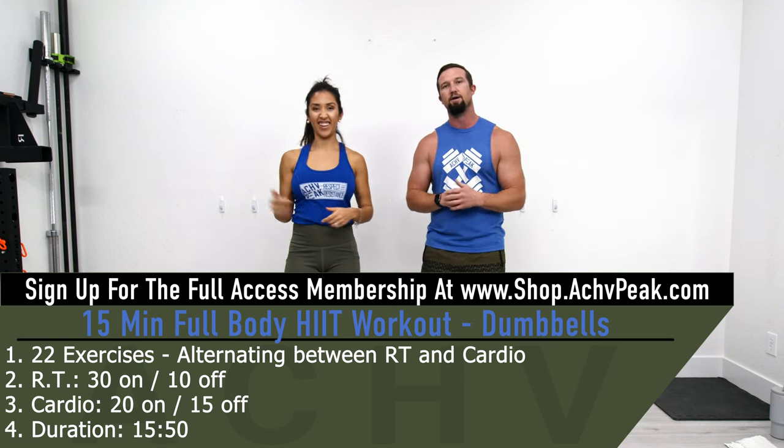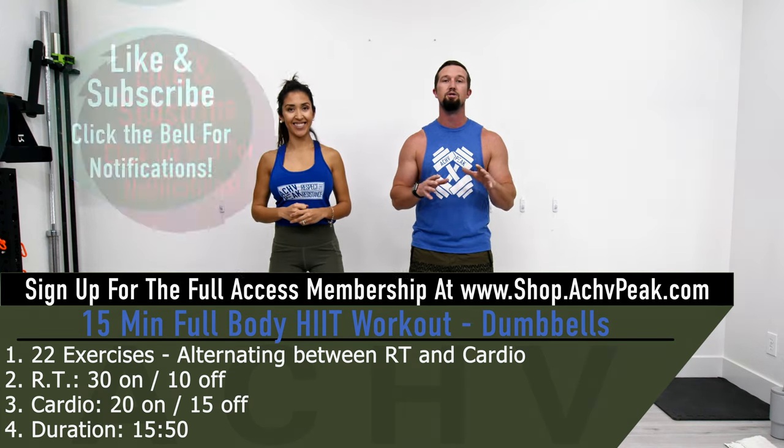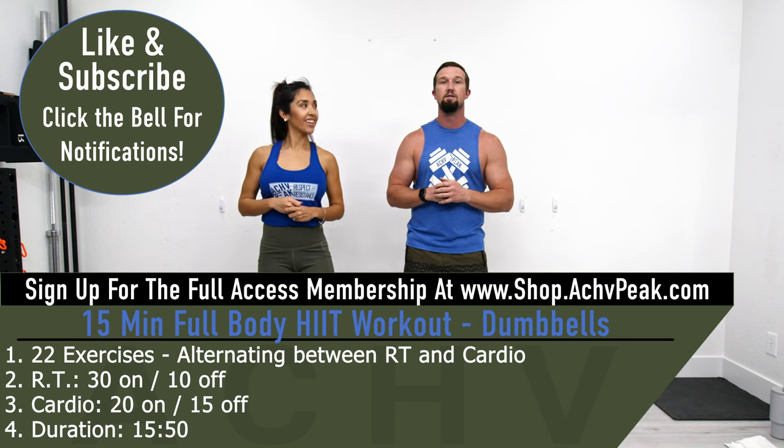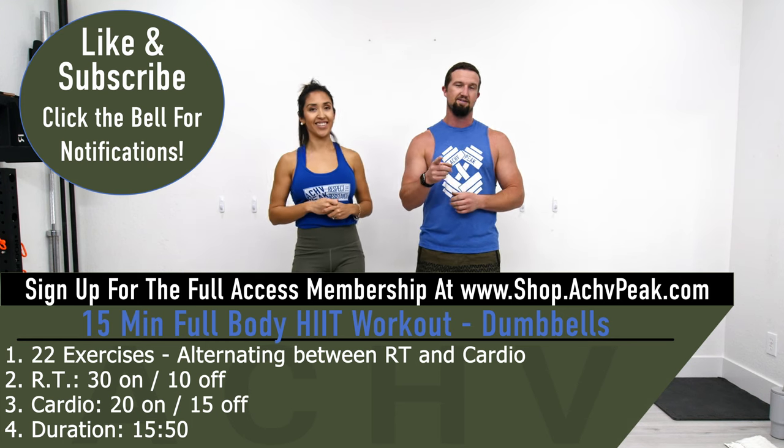If you like this workout, hit that like button, subscribe to the channel, and be sure to leave a comment below letting us know what you thought and what kind of workouts you want to see in the future. Now let's get to work.